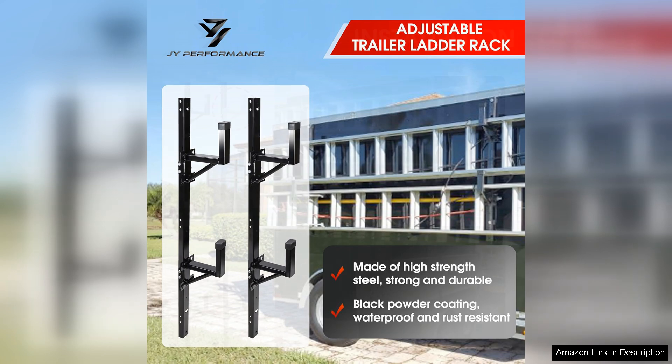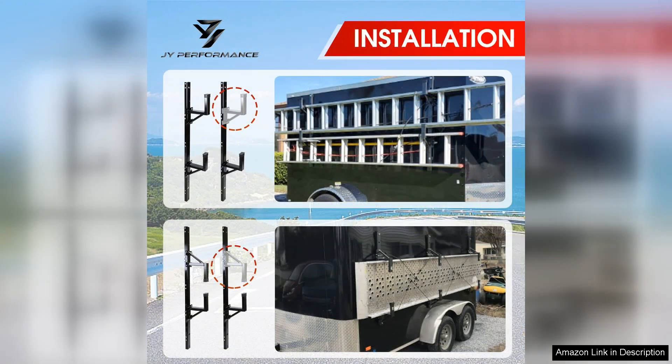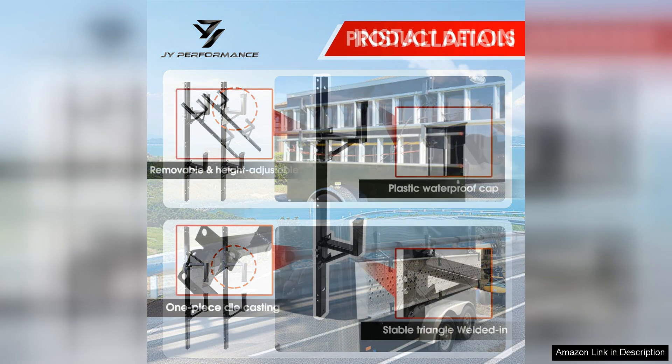One of the standout features is its adjustability. The rack can accommodate various ladder sizes, making it versatile for different jobs or projects. I've used it to transport both extension ladders and step ladders without any issues. The design ensures that the ladders are held firmly in place, minimizing any movement during transit.